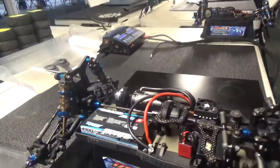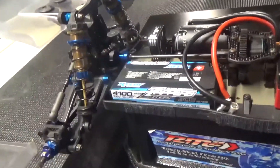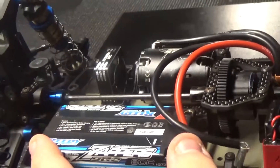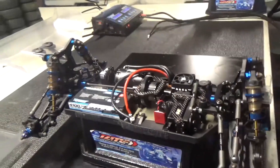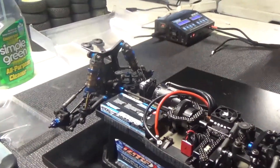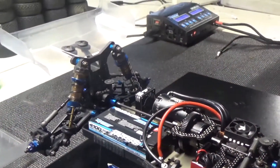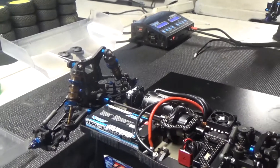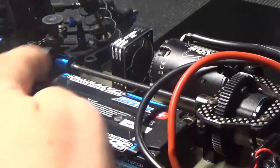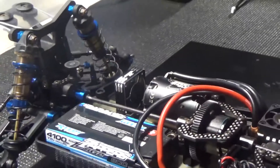You tape your battery in? Yeah, this is something we've been playing around with a little bit. This is actually the LCG pack — the full wheel seems to land and jump a little bit better when we have the LCG pack in there instead of the full size battery. We also tape it in just to get a little more flex out of the car instead of having the battery post running front to back.